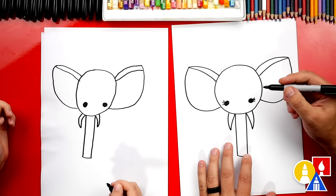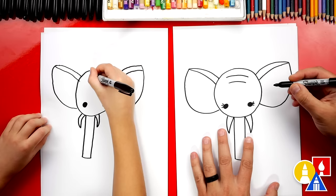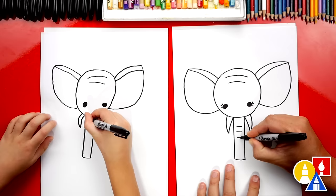We could also add little wrinkles up here on the forehead of our elephant, because elephants are a bit wrinkly too. We could also add little wrinkles on the trunk.